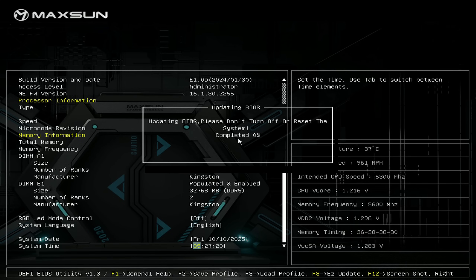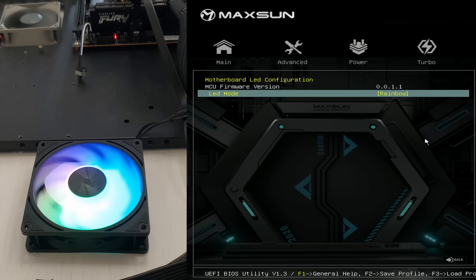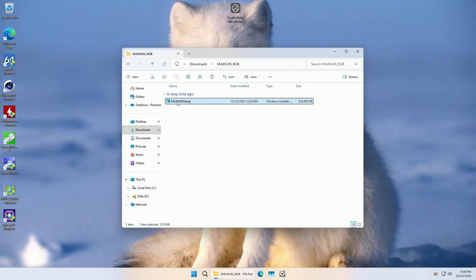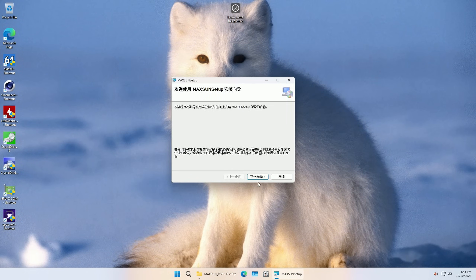All you have to do is download the BIOS from their website, put it on a USB flash drive, then pick the file from your USB flash drive using the BIOS UI and the update will just do the job for you. We also have an ARGB header and this header supports different lighting modes from the BIOS. In addition we have Maxun software to control the lights from Windows. The installer is janky and available only in Chinese, but it's better than nothing.